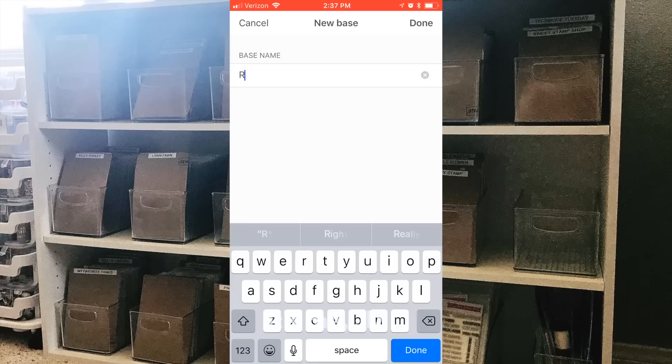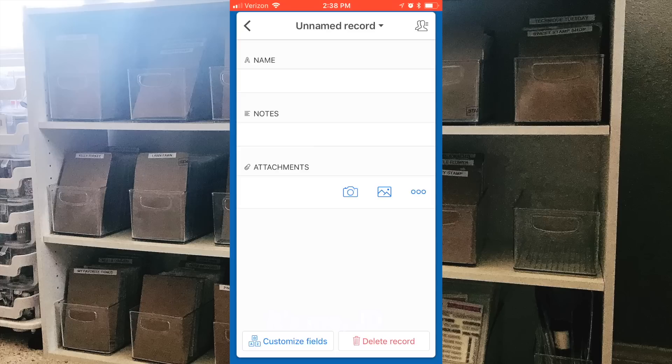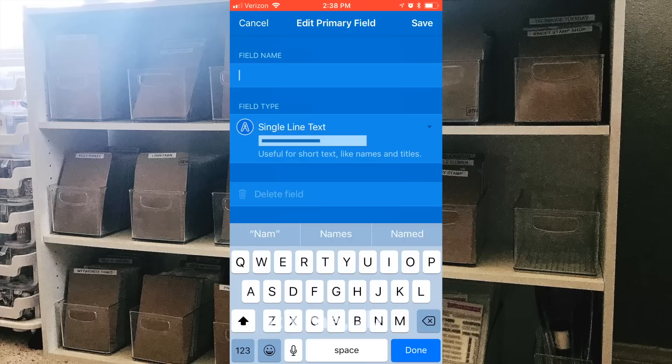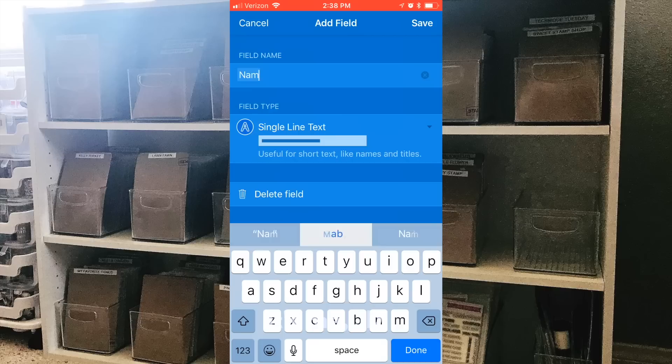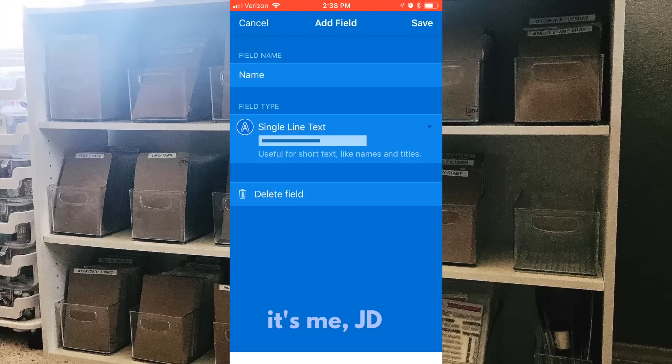Now I'll show you how to set up an Airtable database. Once you've downloaded the Airtable app, select 'create a new base.' Once you've named your database, you're going to start creating categories and fields. Go to the bottom and select 'customize fields' — you'll see that you can change the field name. Right now it's 'name' but I'm going to change that to 'brand.'